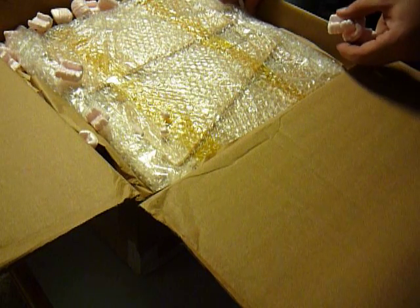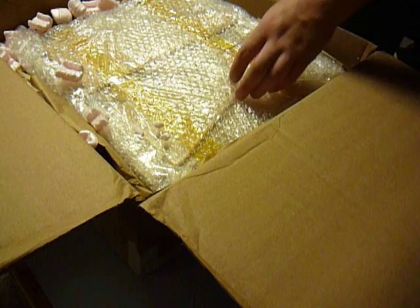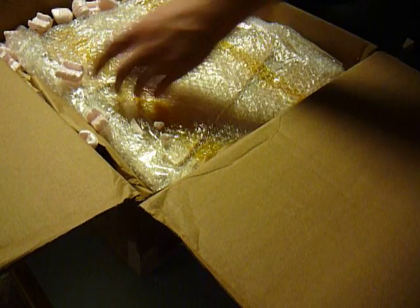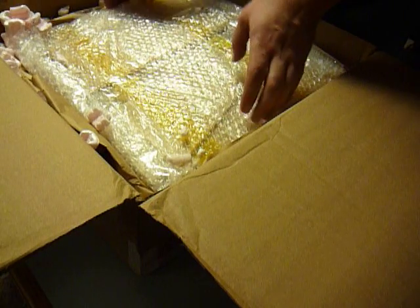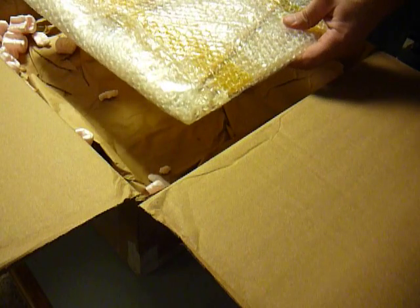I think they do aluminum or steel, depending. And I saw somebody — I'm not sure why you need it — but I saw somebody did a carbon fiber version, so that's kind of cool. Certainly bragging rights if you're trying to pimp your printer.